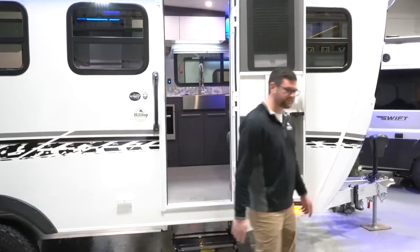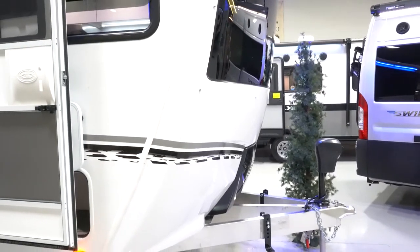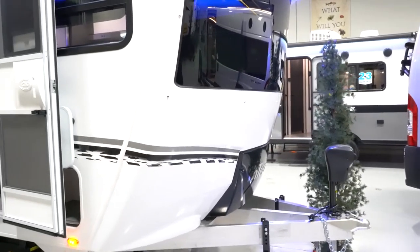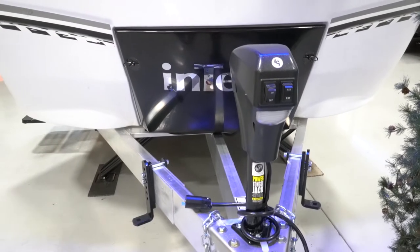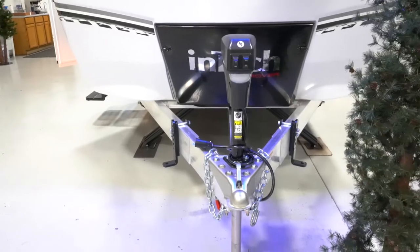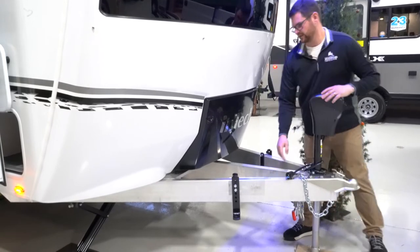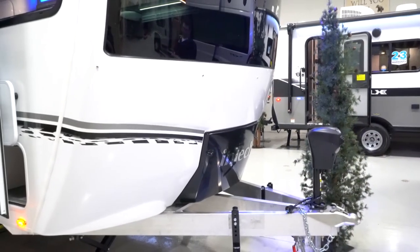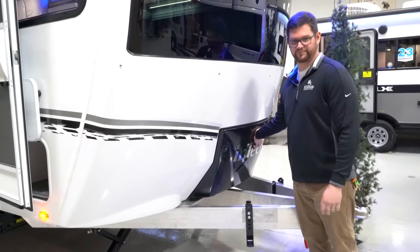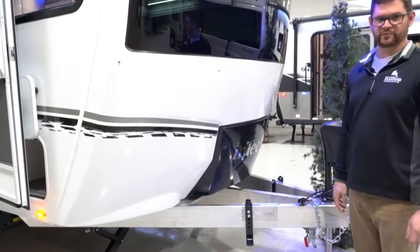Starting up here on the front end of the trailer — on the Intechs it is an all-aluminum frame cage, fully enclosed. The walls are all fiberglass, and this particular model also has a fiberglass roof. There is a power tongue jack, and this is one of the only Intechs where you can run a weight distribution hitch — that's why you'll see these extra plates welded on here. The Rover package includes a two-inch lift with off-road tires, plus this black propane tank cover on the front, so your propane tanks are tucked in and hidden away from the elements and road debris.